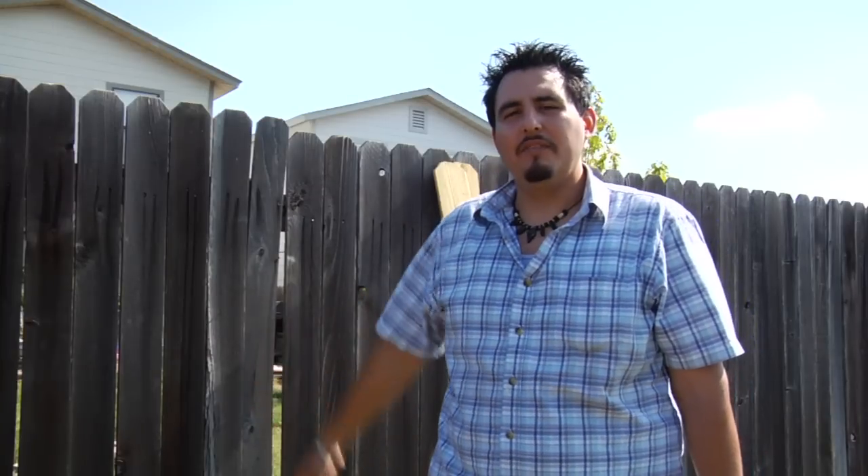Hello, this is Oscar Moreno with Moreno Custom Home Visions, and today we are going to teach you guys how to repair your wooden fence.